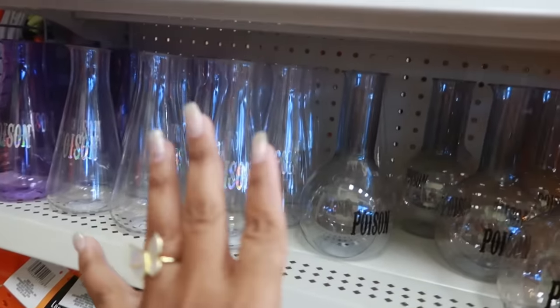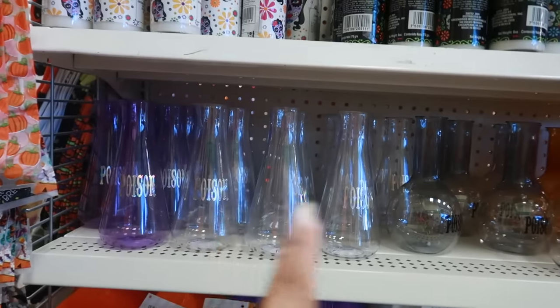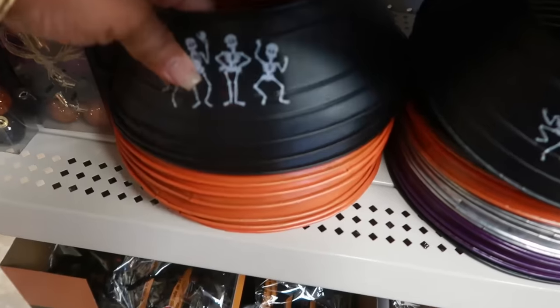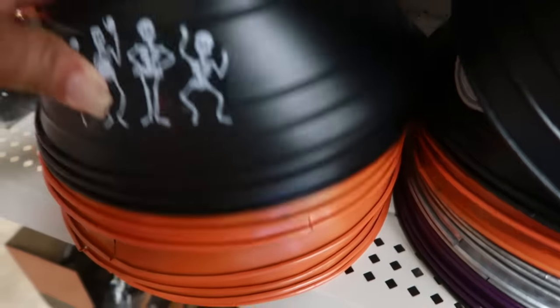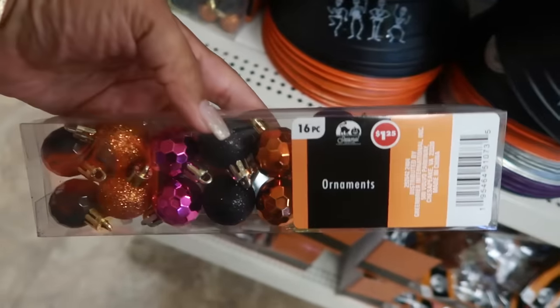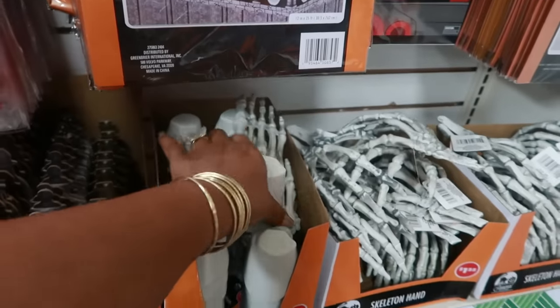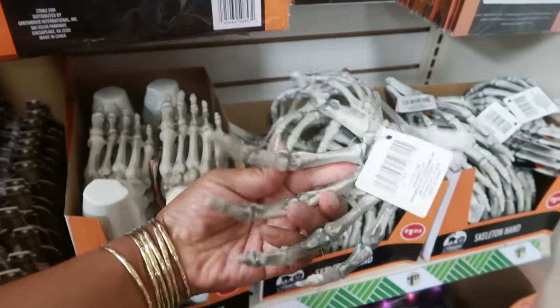Why did I want to sing? You guys already know I always tell you something makes me want to sing. 'Poison' — Bell Biv DeVoe — we've got these 'Happy Halloween' little ornaments, a skeleton foot, and a skeleton hand.